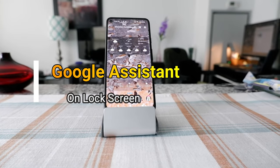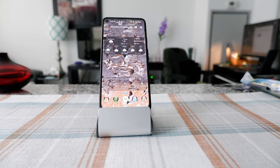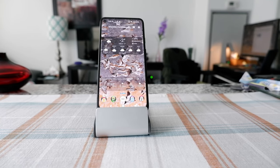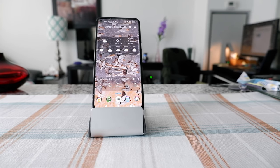Hello everyone, this is Ameddan of Ameddan.com. Today I will have another episode of Google Assistant tips and tricks, and I'll talk about how to use Google Assistant on your phone without unlocking it.